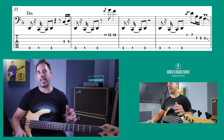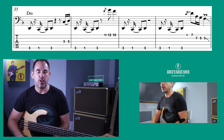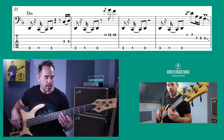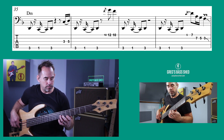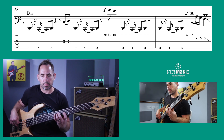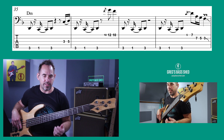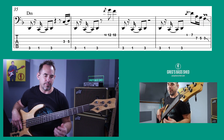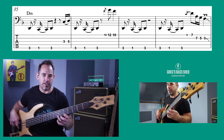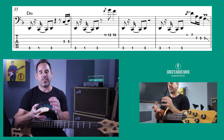Quite a few of the licks that Nathan East plays are based on the D minor pentatonic scale. If we look at bar 38, those notes are just the D minor pentatonic. You can do it this way — it uses all those notes and goes to D again in the next bar.